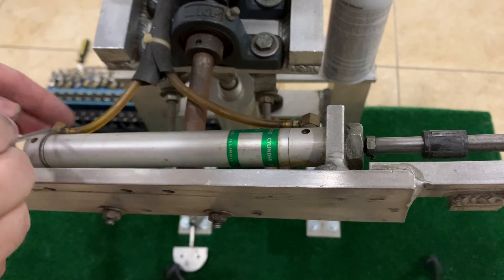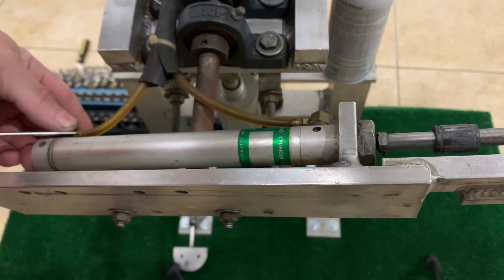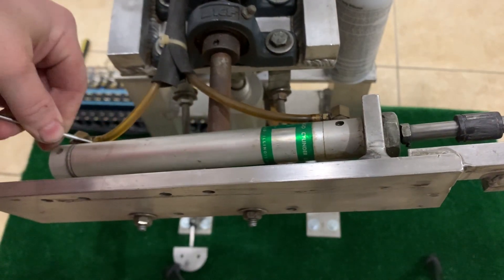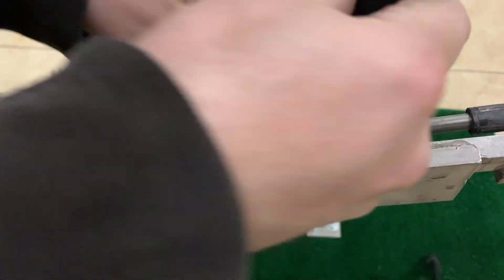All right guys, I'm back. I'm going to go ahead today and take apart the guitar cylinder. This is the cylinder that was leaking quite a bit of air in the last video.